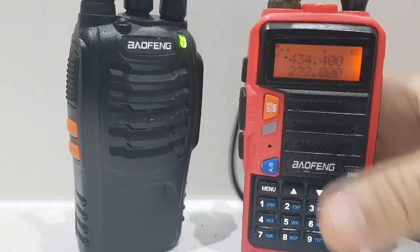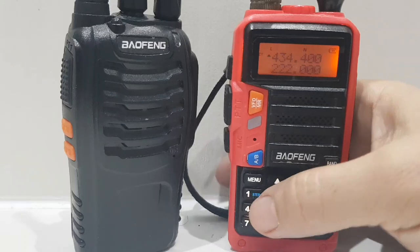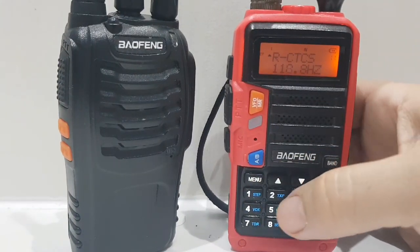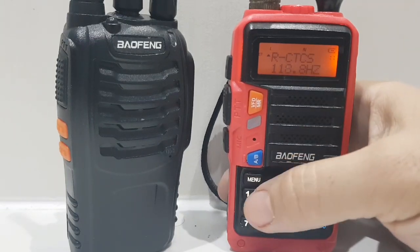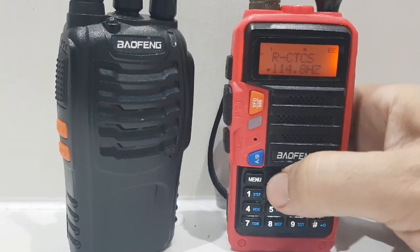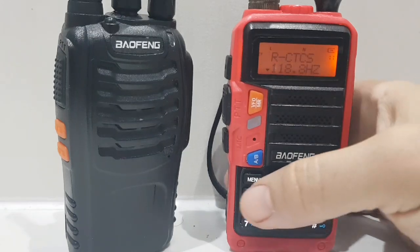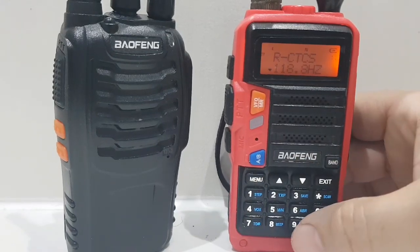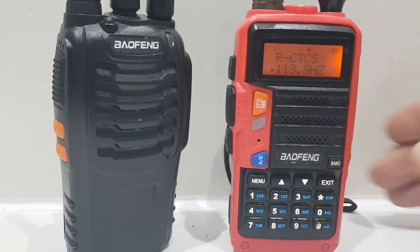Let's start again from scratch. Go Menu, number 11, then we need to make sure there's a CTCSS in there, so hit Menu again. Go up and down and select one — if it's blank it won't work. Then go Menu to confirm.